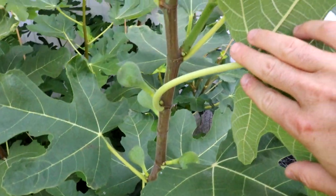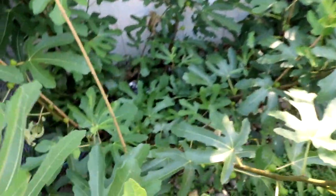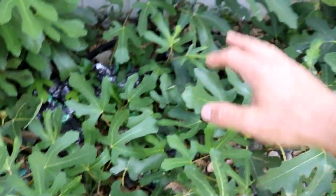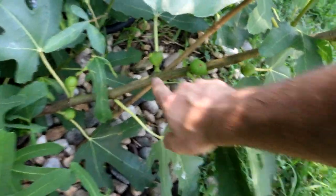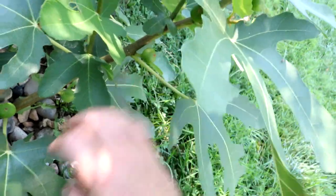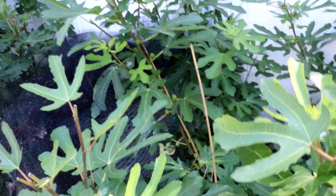Pretty much across the board, all the LSU figs are going to be great — LSU Houye here is perfect. They all have Celeste bred in them, so they're just naturally very good at this. One that struggles is the Ronde Bordeaux. However, because this tree is planted in the ground, I'm seeing a lot more energy and the stems are a bit longer with a slightly longer neck. Even though the figs are very round — Ronde Bordeaux literally means 'round of Bordeaux' — and they do tend to split, a lot of growers have seen that over the years.